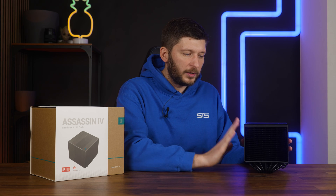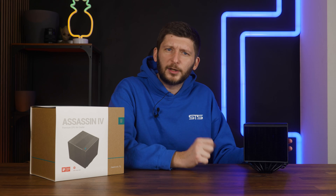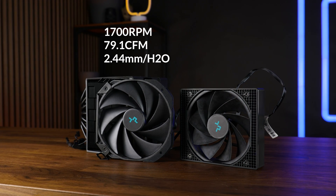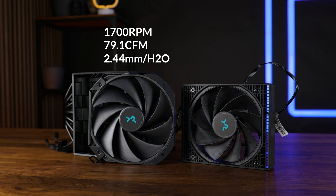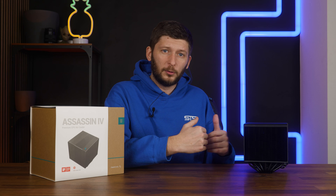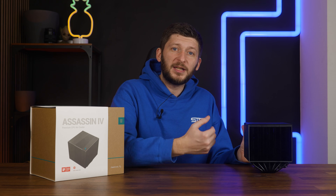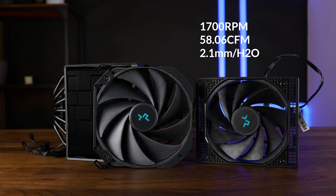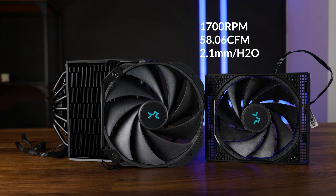This way of building a cooler is very — and I mean very — unusual, and it is the first time I've seen it in person, but it's kind of cool. There are two fans inside the Deepcool Assassin 4. The central fan is a 140mm fan spinning up to 1790 RPM, pushing 79.1 CFM at 2.44mm of H₂O. But it's the back one which is the most interesting, because it is a reverse-spinning fan. Even if you're looking at the nice side of the fan, this one is pulling air from inside the cooler and pushing it out the back. It spins at up to 1700 RPM but, being only 120mm in size, the airflow is down to 58.06 CFM with up to 2.1mm of H₂O.